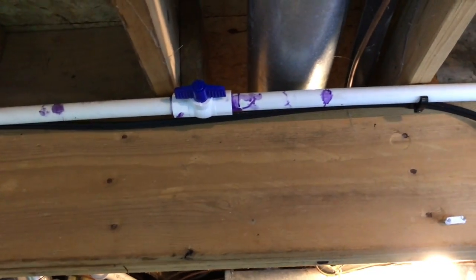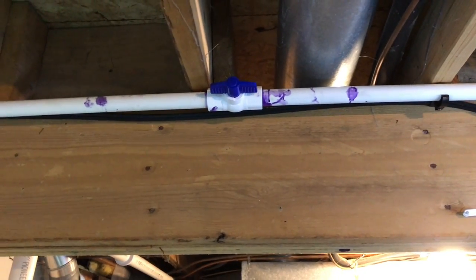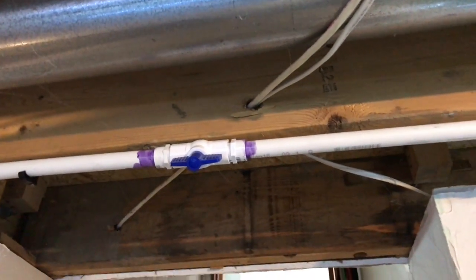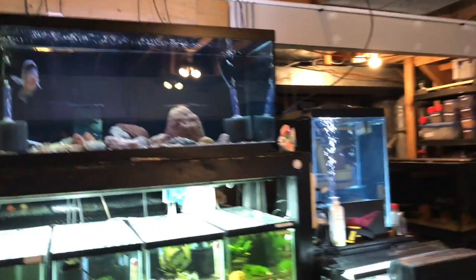I also have a couple of ball valves — sorry for the purple primer and cement, didn't do a real good job — but I've got a couple of areas with a ball valve where I can turn off a section if I need to. So say I were to do something else on this side of my fish room, I could turn it off over there or over here and everything beyond that point the air would stop.